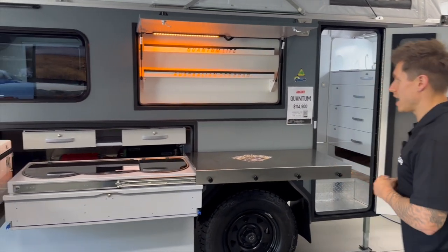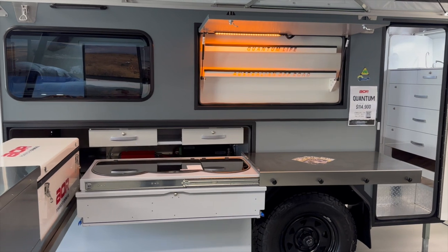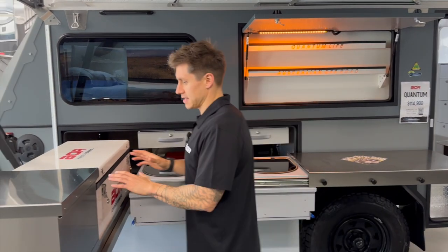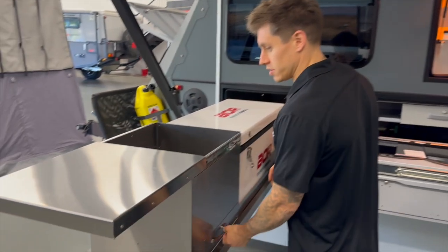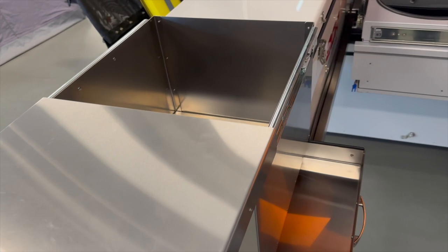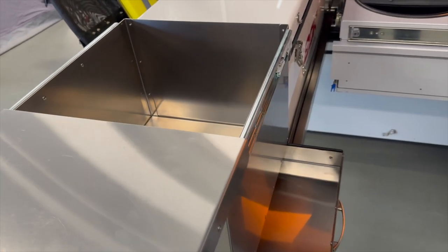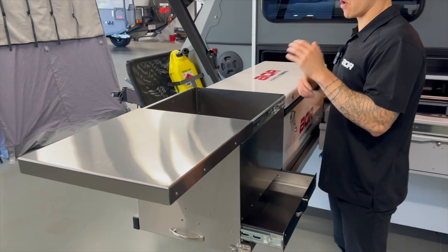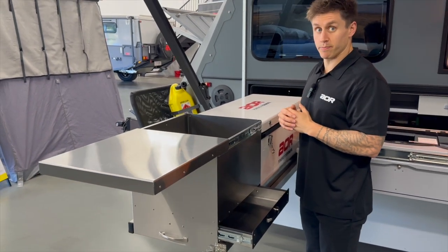Starting with the main part of the Quantum in terms of the external kitchen. You've got a huge amount of storage externally. Opening some compartments will show you where all this storage comes from. You've got the slide-across pantry on the side of the fridge — everyone's different, but I tend to store groceries in there, or some of the deeper pots and pans.